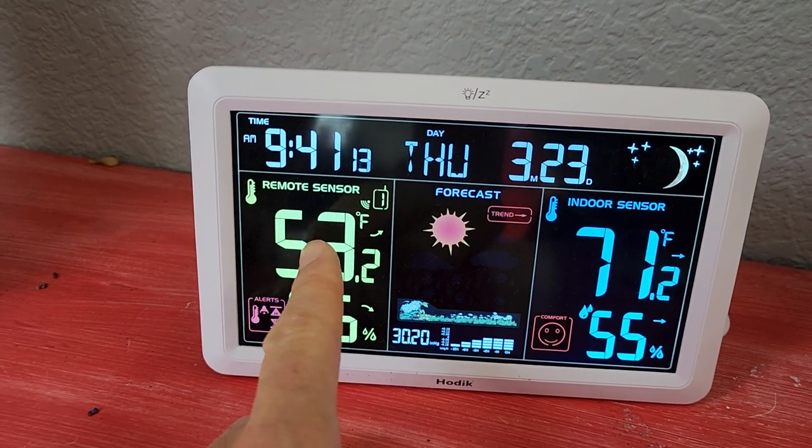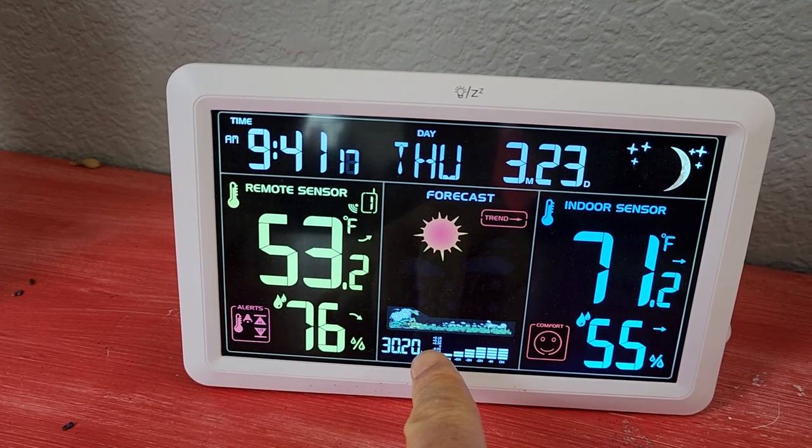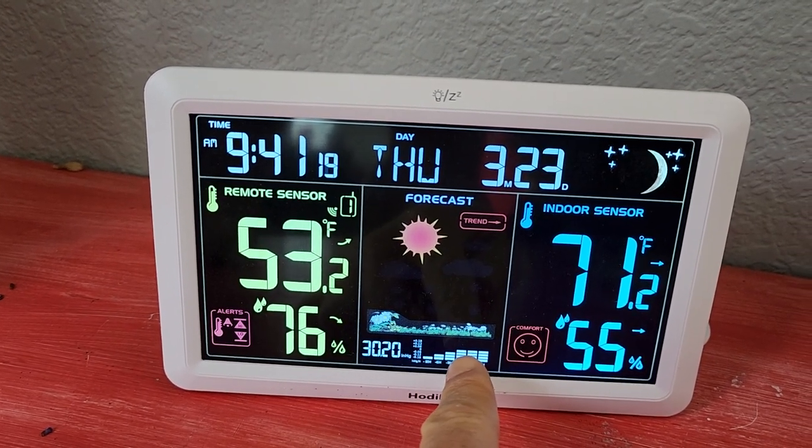You have your outdoor temperature, outdoor humidity, your forecast, and the mercury level, which helps to indicate your forecast.